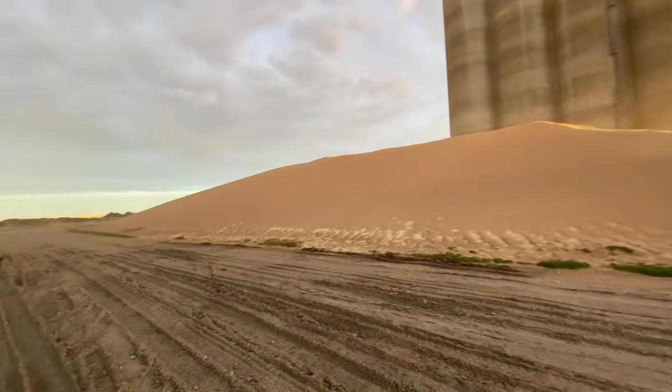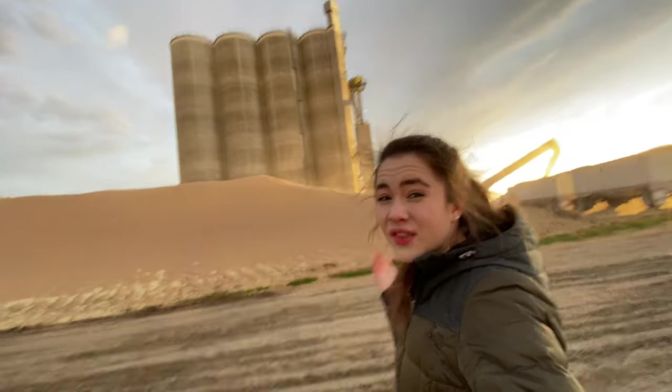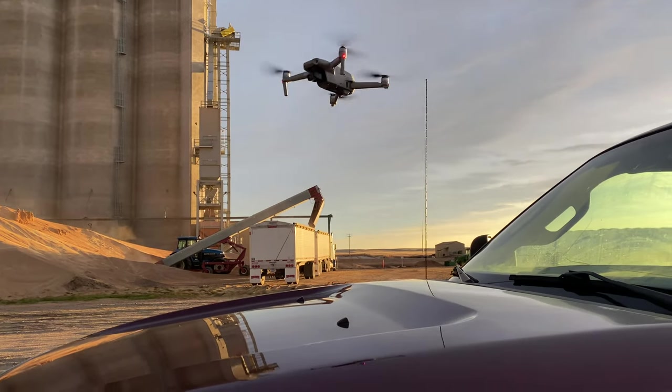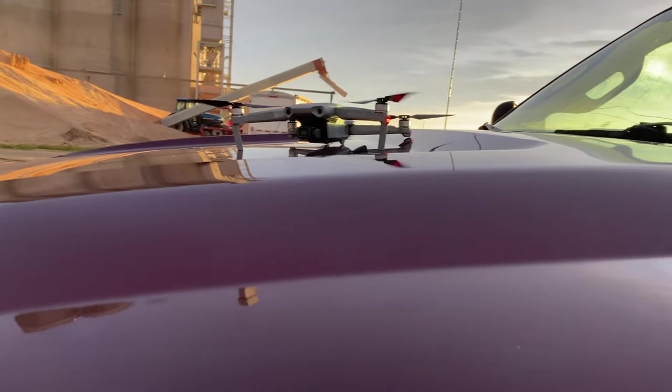The sheer amount of grain storage they have here is just incredible — it's hard to imagine just how much these bins hold. Now dad is going to land the drone on the pickup. And he did it! I would say that was a pretty good landing.